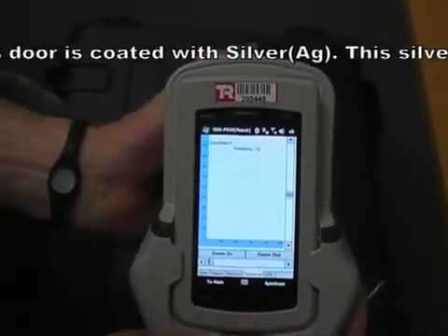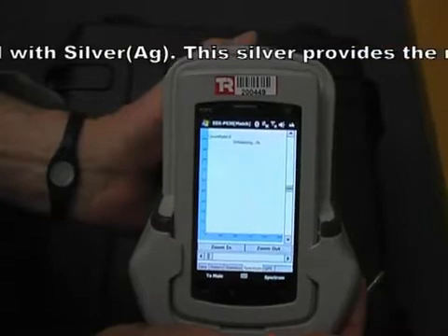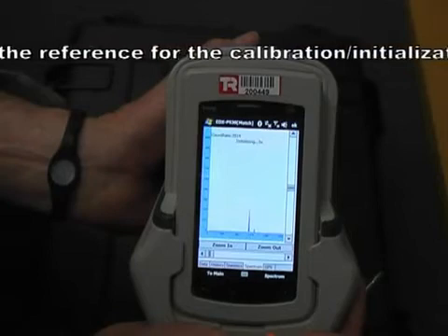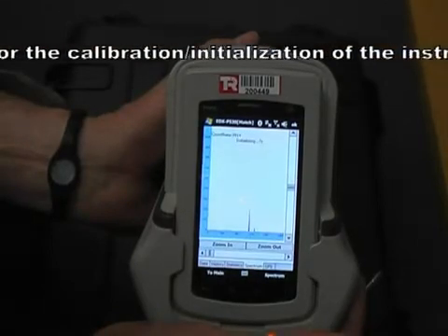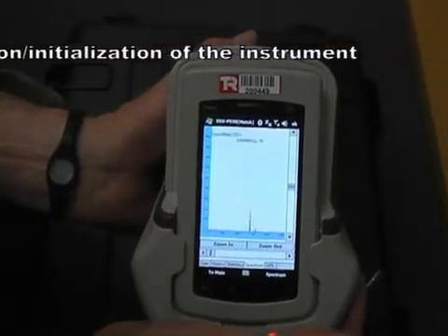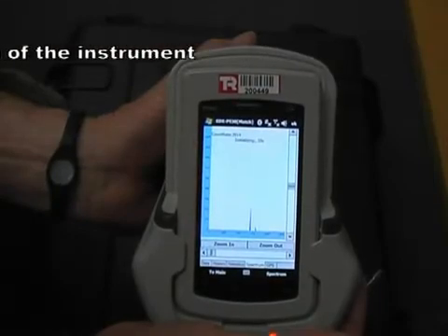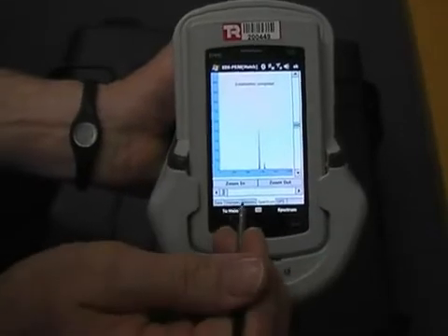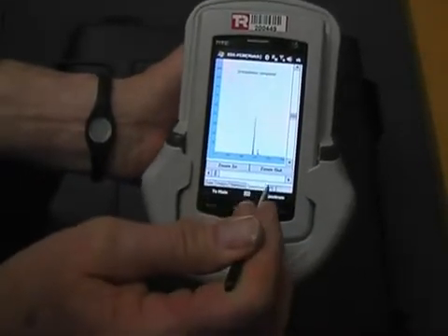The instrument is now initialising — it's testing the silver. Initialisation is complete, and we're going to return to the main menu.